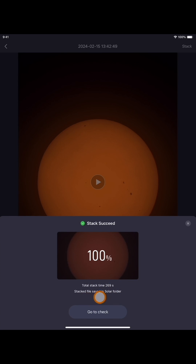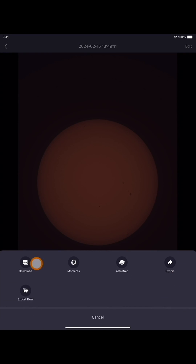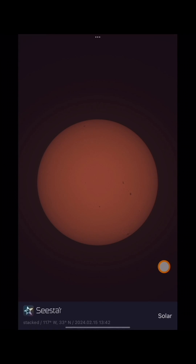As you see, it says the stack file has been saved in the solar folder. And now it says go to check, so we're going to check on that. There you have it — now you see we can download this, we can export it again, export the raw. I'm going to download it, so the image has been saved now to my device. Here's the solar image that I downloaded of it being stacked.